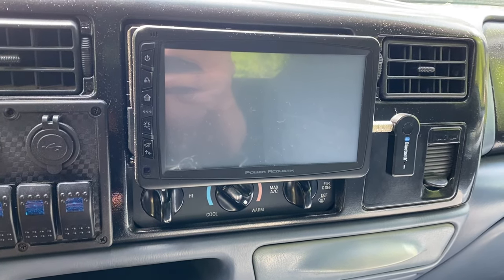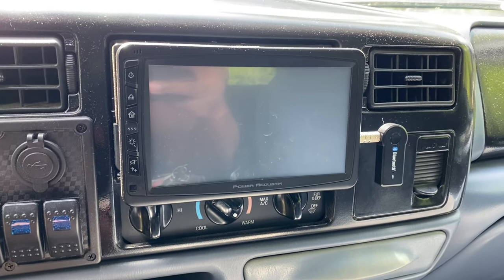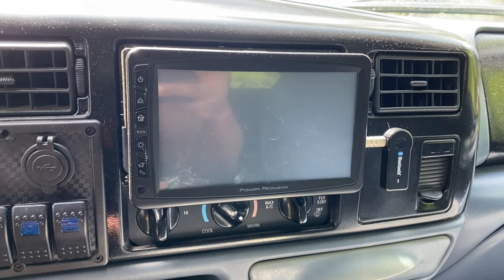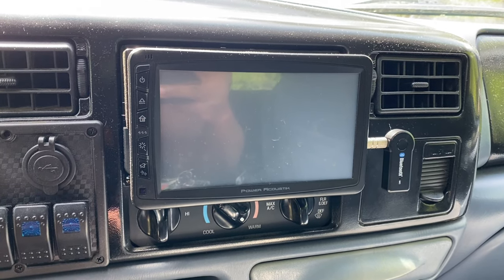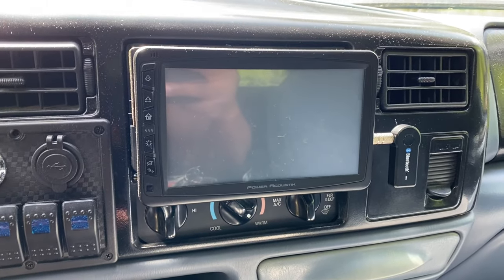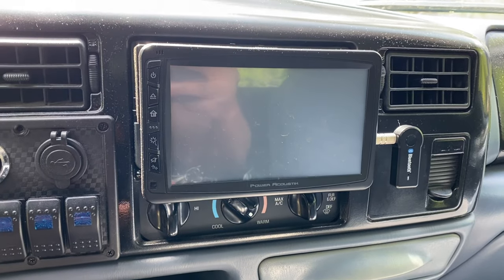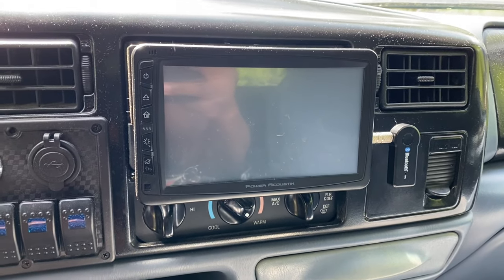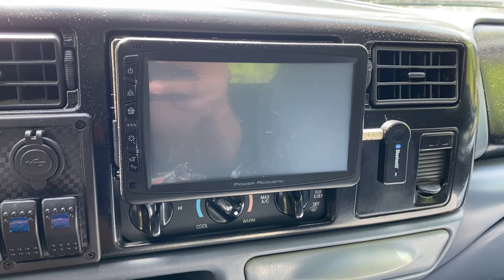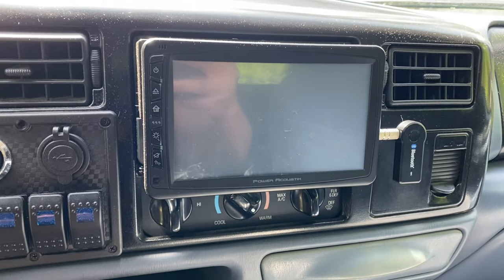A lot of new phones, because of design, don't include a 3.5mm mini jack anymore. My last phone was an iPhone 6S Plus and it had a jack. I've got the 11 now and it doesn't, so this is how I solved that problem so I can still listen to my iTunes catalog that I've amassed over the years and keep my music with me through my truck speakers.